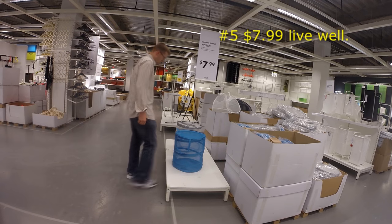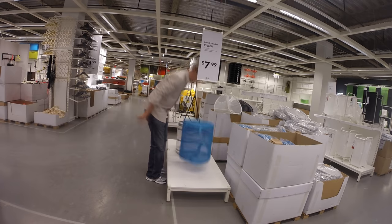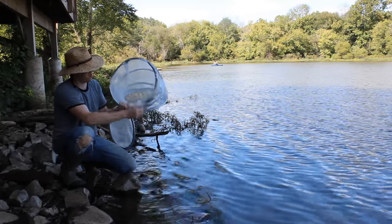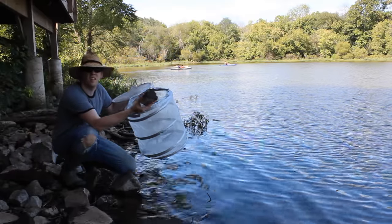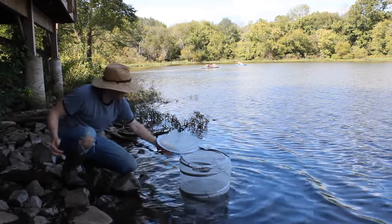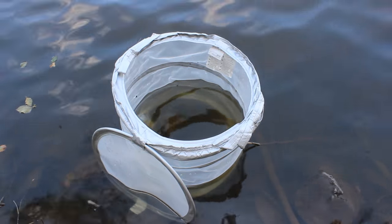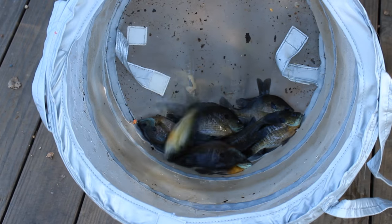The next time your wife forces you to go to IKEA, make sure you pick up an $8 livewell — also known as a collapsible laundry basket. These fold-up IKEA laundry baskets are great. They collapse down pretty small and have little velcro straps that keep them collapsed, plus a velcro latch on the lid. You just open it up, put it in the water, put a rock in the bottom, and boom — you've got a great livewell. Spacious, holds lots of bluegill and pretty good-sized fish, no problem. Keeps them aerated, keeps them cool, keeps them alive. It's great for bait fishing from the bank using live bait, or you can keep your catch there fresh.